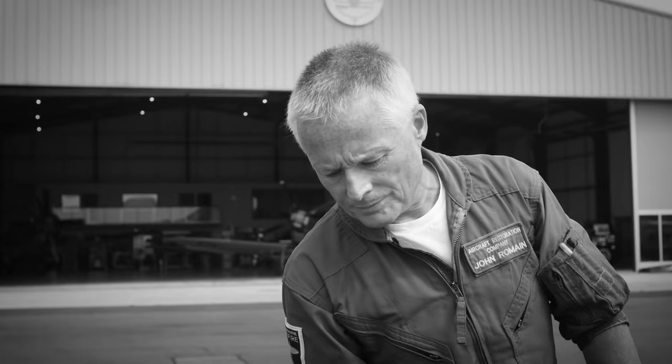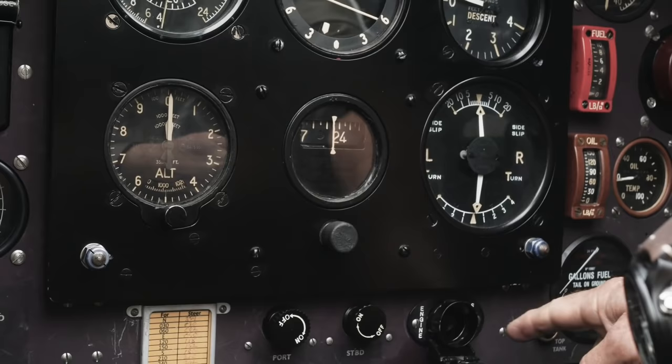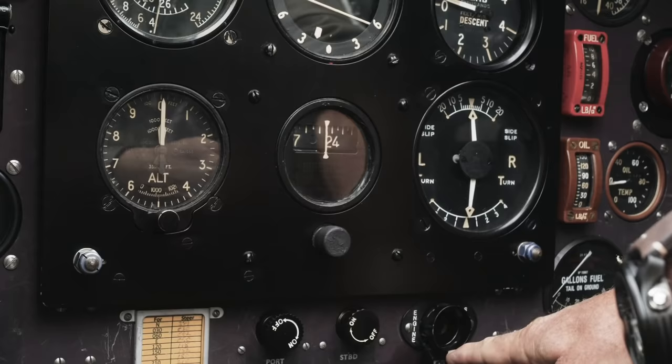Still coming across the panel we're checking elevator trim, checking that it's neutral. We're seeing that the undercarriage lights are showing us that the undercarriage is down and locked with greens. We then come across the instrument panel and we're basically setting the altimeter at zero, checking that the directional indicator is caged, which is a push button.